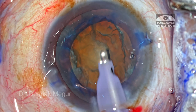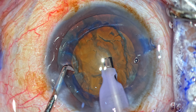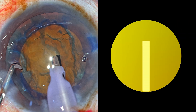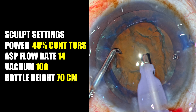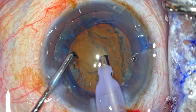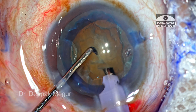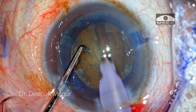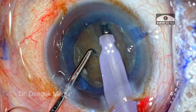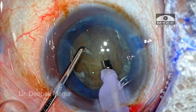For soft cortical cataracts, the stop and chop is a reliable technique. The only modification I do is to have a slightly broader width at both peripheries. I'm using very low power — 40% torsional — to do the sculpting. The sculpting starts from the sub-incisional area and goes under the axis margin to the opposite pole, and after the first couple of strokes I widen the peripheral and distal part of the groove so that it is much wider compared to the central, thinner groove.